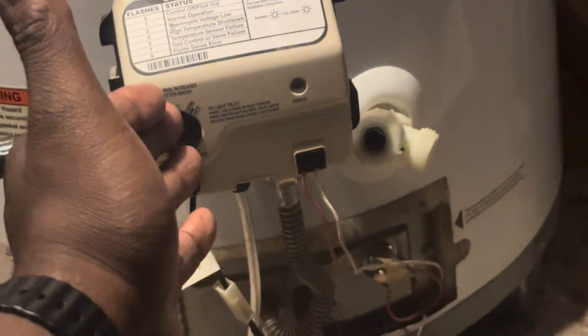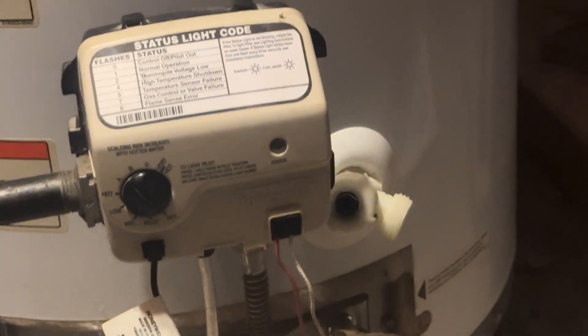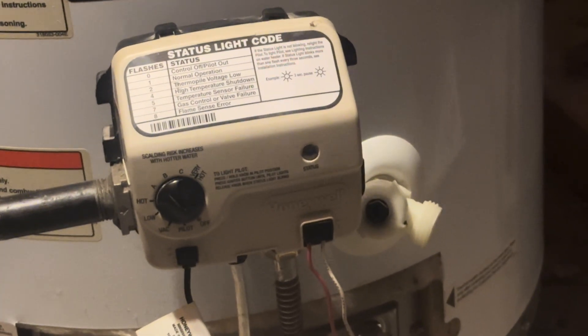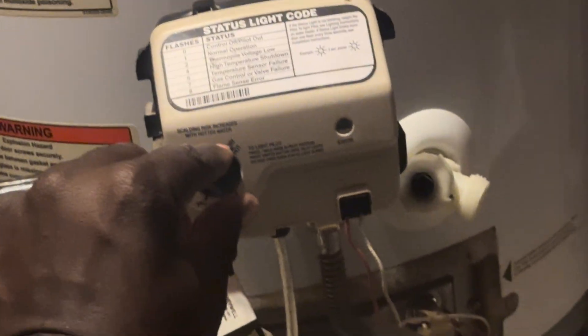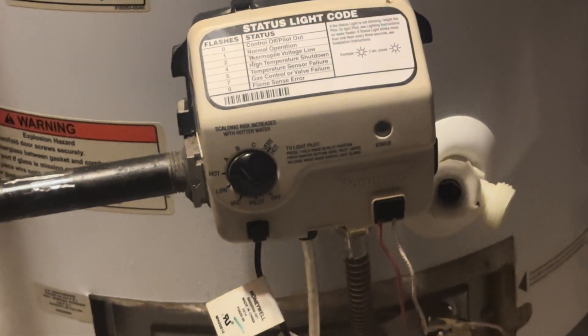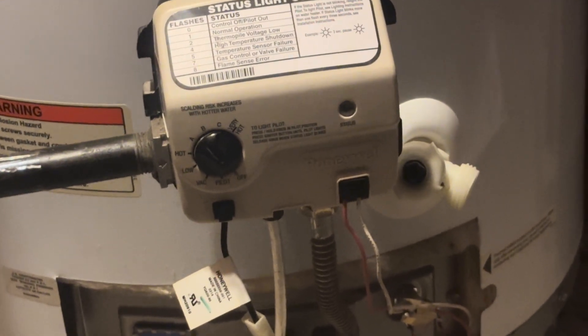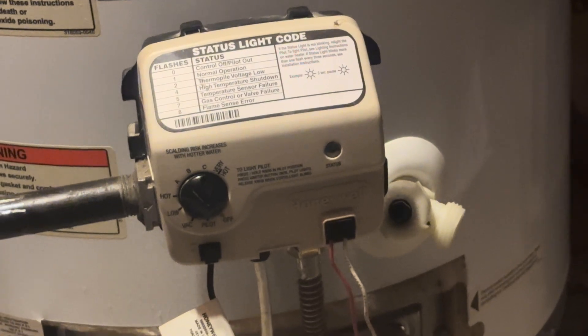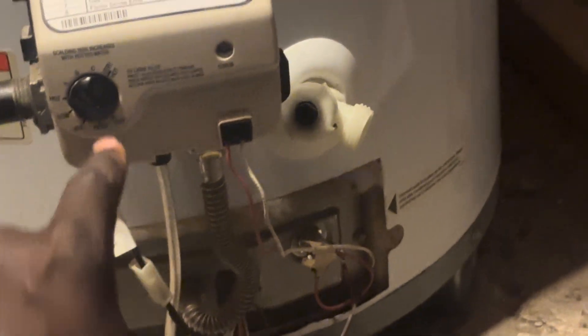If that switch is still pushed in and there's no issue with it, come to the control unit. If you don't see a fire, the control unit has a delay of about 10 minutes — that's to clear out any gas that may be in the air. The first thing you do is turn the switch to the off position and wait at least 10 minutes because of the delay timer.